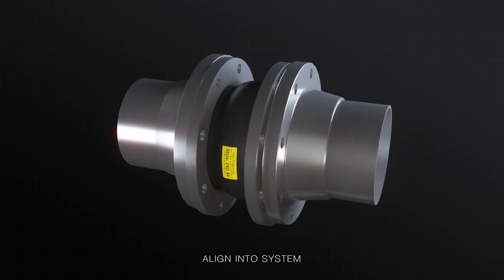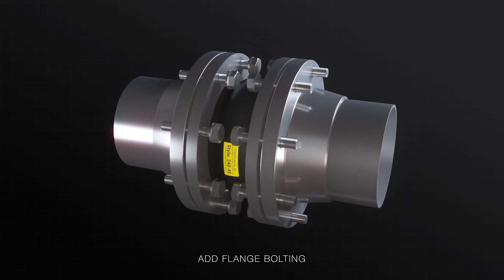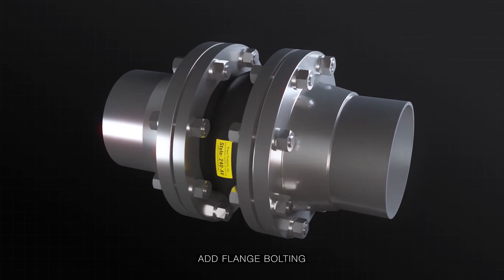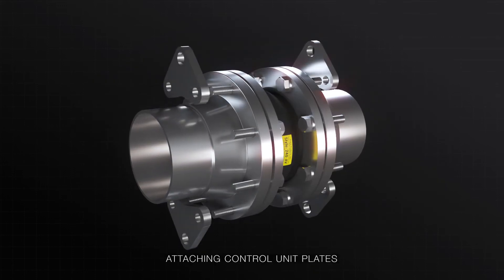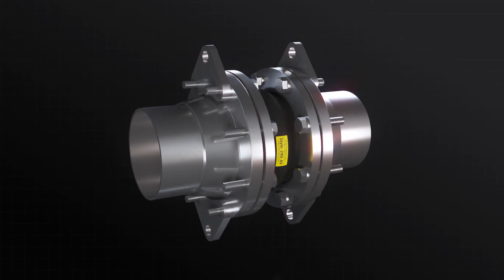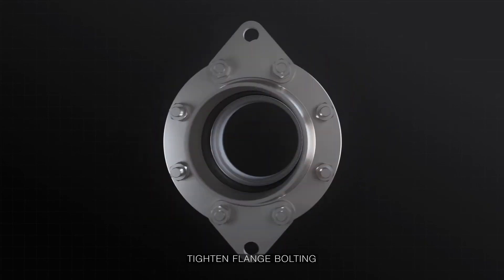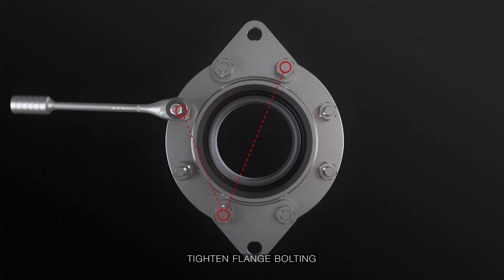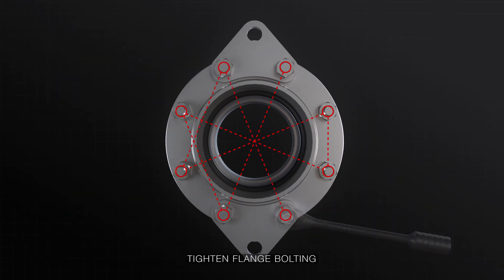Carefully place and align the expansion joint into the system. Secure the floating flanges using the mating flange bolts. If using stud bolts, don't extend past four threads to avoid damaging the rubber. If you are installing control unit plates, evenly space then attach them to the outside edge of the mating flange. Now tighten the finishing bolts and washers to a snug, tight fit. Then gradually torque each bolt in a star pattern within the product's specified range. Never tighten until there is metal-to-metal contact on the flanges.